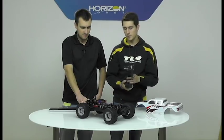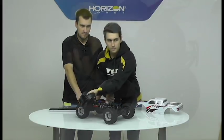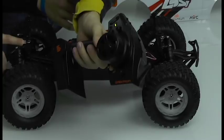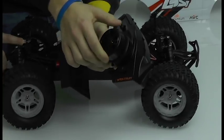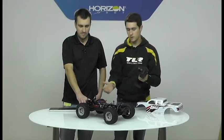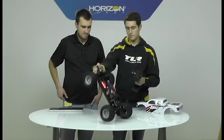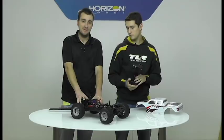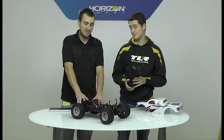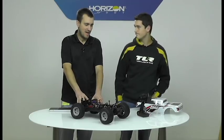It's now in ABC mode, so you have to program the ABC. On the radio you're going to go full throttle, center, full brake, center, full right, center, full left, center — and it's all bound up. You'll have steering and throttle. Make sure when you do bind everything up and do your ABC that the car is flat on the table.